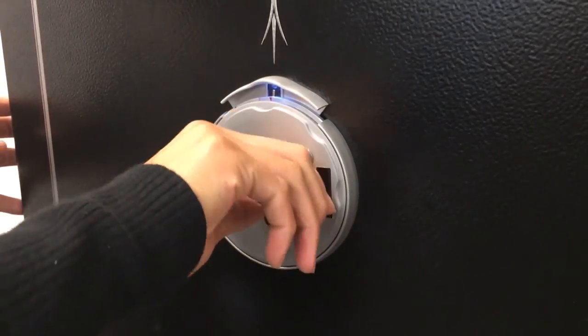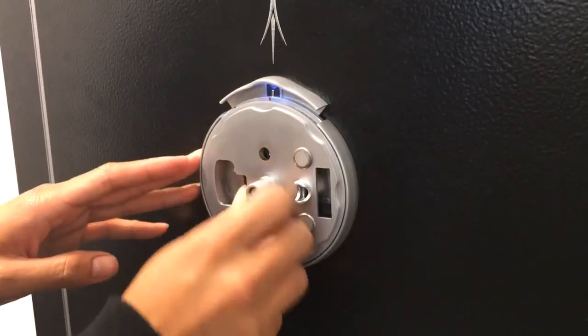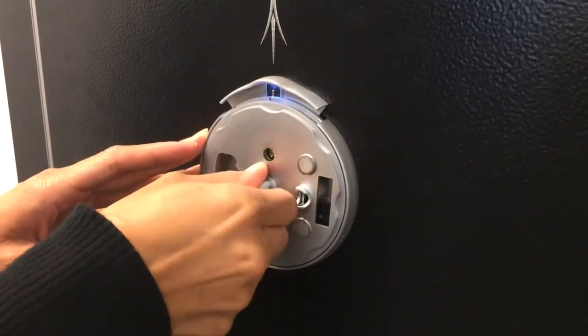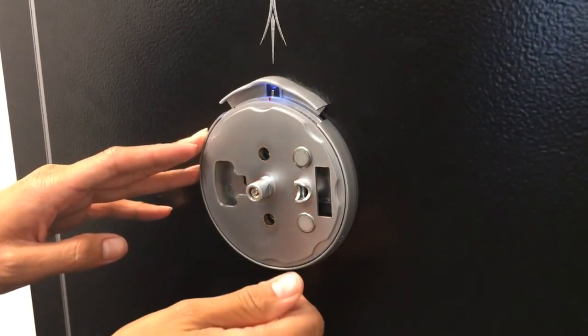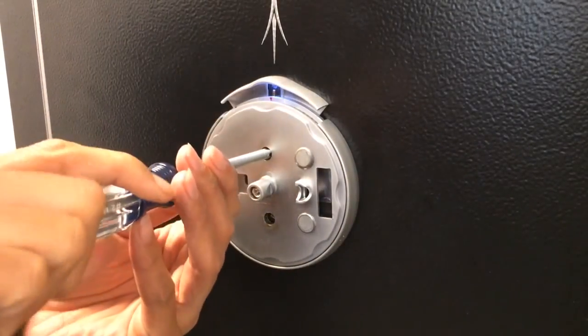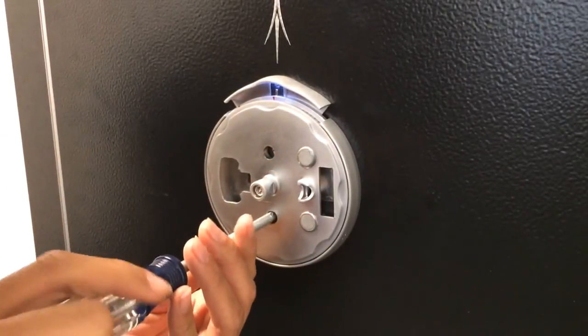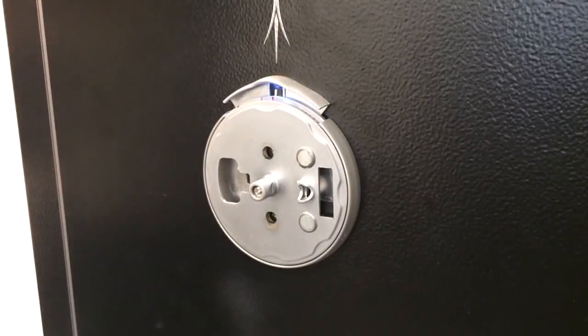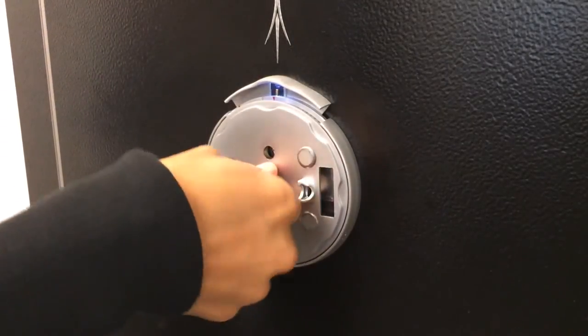The next step is to ensure that the dial ring can be rotated freely without binding. Raise the spindle release and manually turn the spindle to ensure it's not binding anywhere. Now tighten up the two screws holding the entry pad — line up those holes as previously done, and use a screwdriver to tighten down the dial ring bolts. Return it to zero and snap down the spindle release.